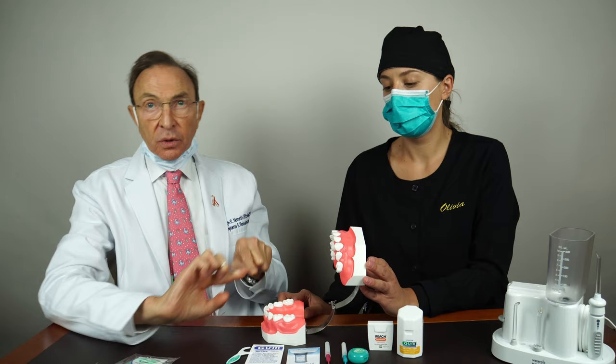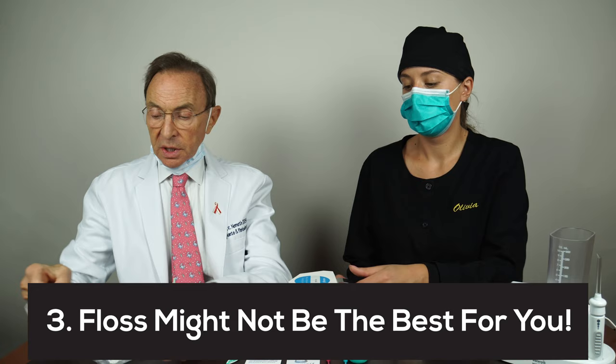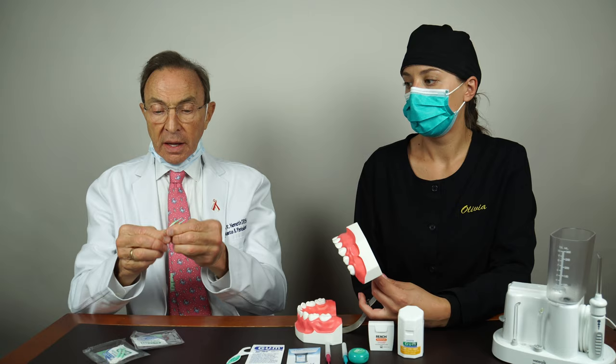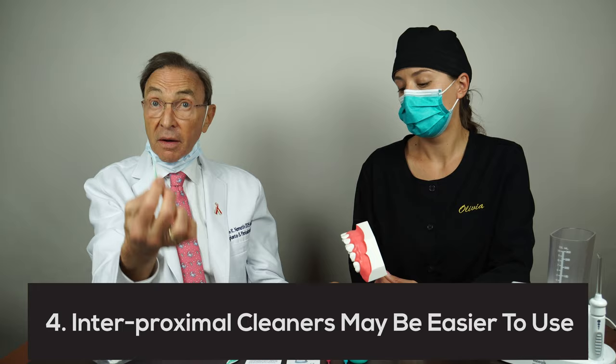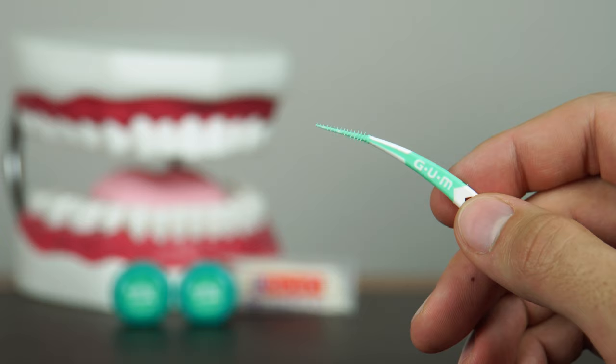But most of the time I do not use floss. I may use it occasionally, but I believe that interproximal cleaners like these — these are called Soft Pick Advanced — these kinds of things I think are easier to use and more effective. They go in between just like this, and in my mouth it's easy to reach back there and do the molars. Of course you need to do the whole mouth; we're just showing the molars because that seems to be the most difficult.